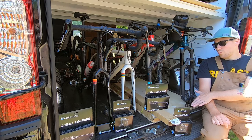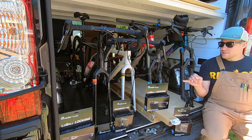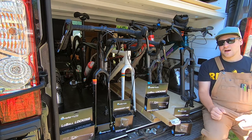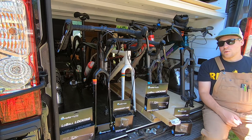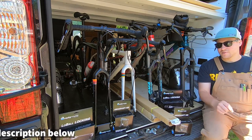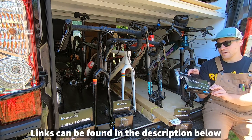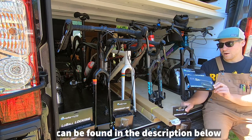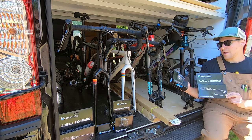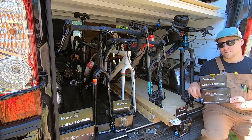Building the bed frame, we accounted for how much height we were going to need. We decided we're going to build two trays — one for the mountain bikes, one for the gravel bikes — so that it's ease of use to get at which bikes we want. The items we're going to use are heavy duty drawer slides by Folterer, and then to mount our bikes to the trays we're going to use Rocky Mounts: the low ball lock for our gravel bikes since they have a quick release skewer, and the Rocky Mounts drive shaft for our mountain bikes since they have a through axle.